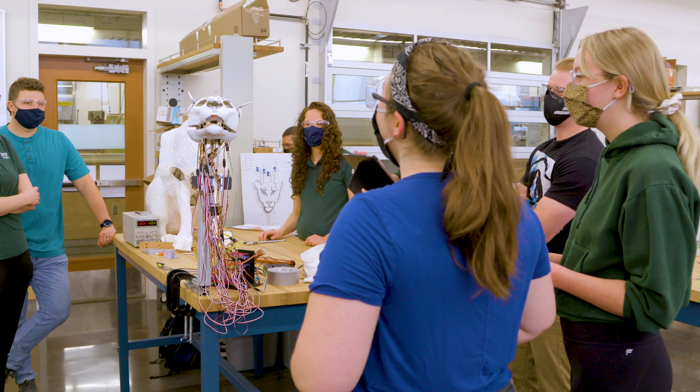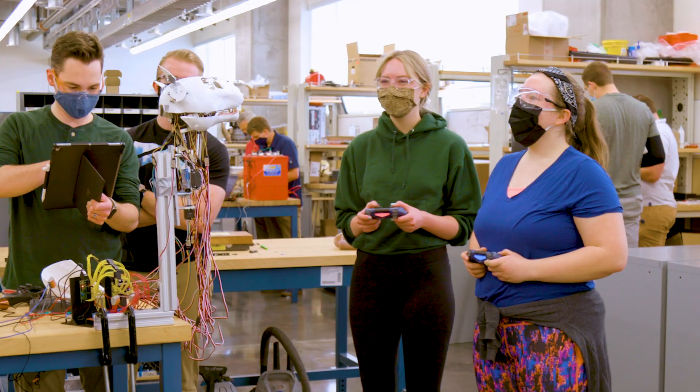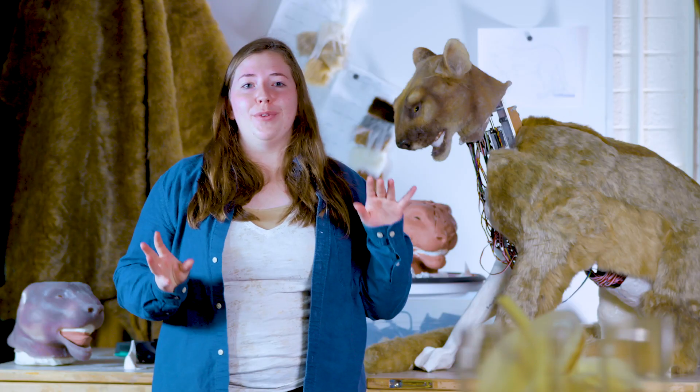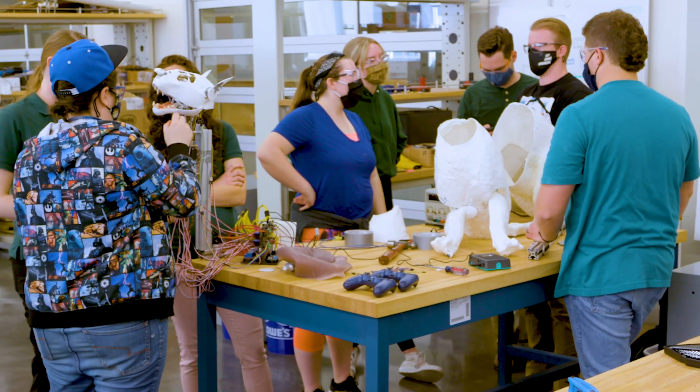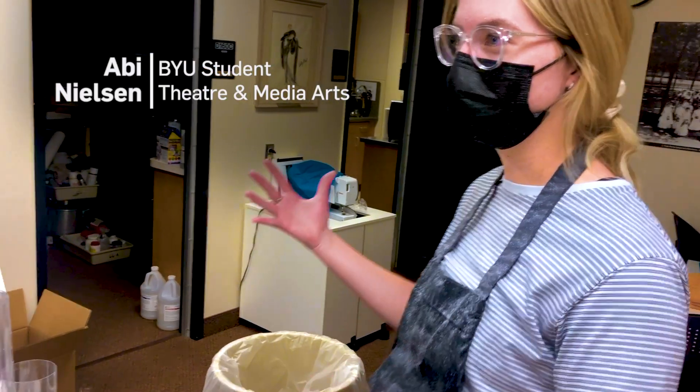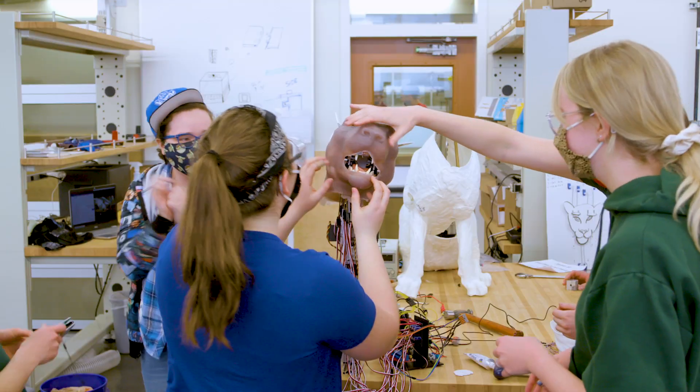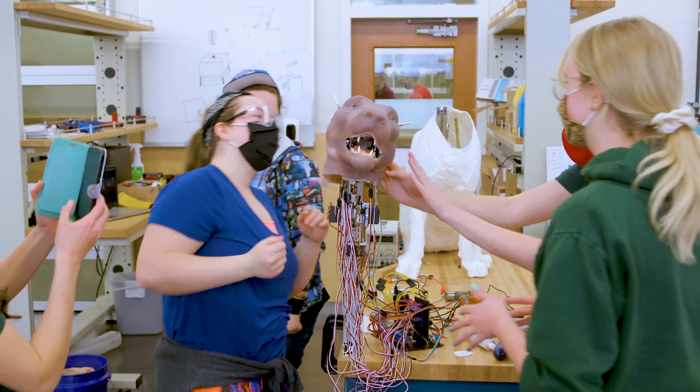These head movements were the most important to create something that could have life and personality in it. This is really cool, you guys. This project was really hard, but it was a very good learning opportunity for me. It makes me feel very validated that my major is more than just lipstick, because that's what a lot of people think it is. An animatronic cougar — that's something that everyone can be interested in.